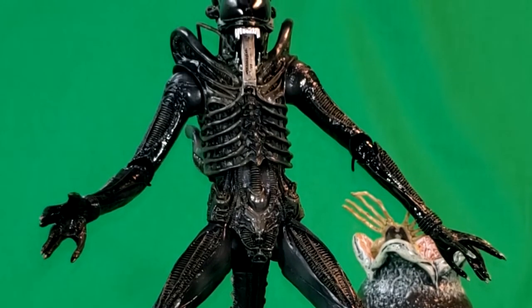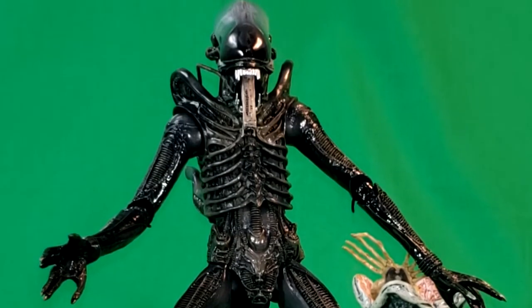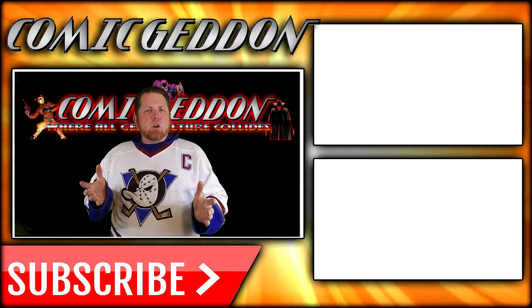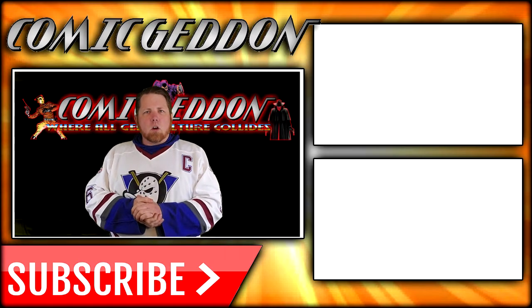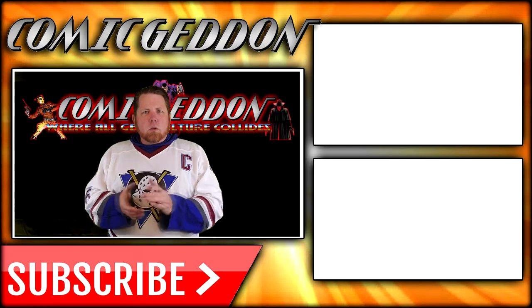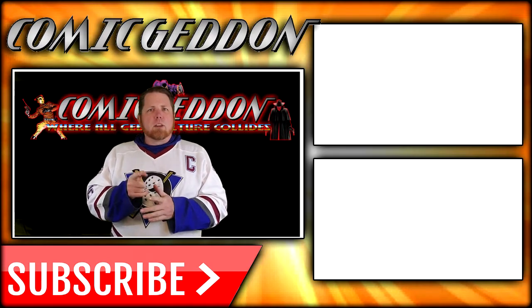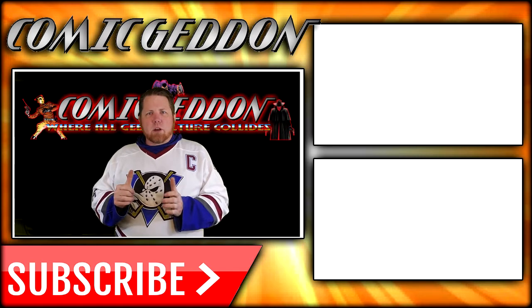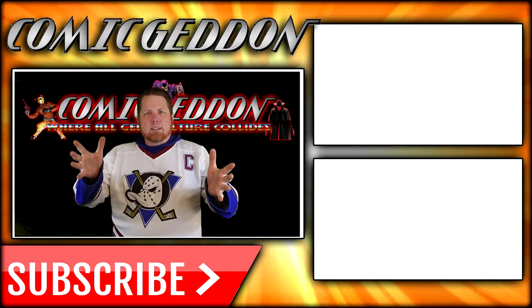I've been Shannon. This has been Comageddon TV, the only place on YouTube where all geek culture collides. Take care, geeks. If you enjoyed that video, make sure you hit the subscribe button so you can stay up to date on all things geek culture. Also go ahead and check out one of these two playlists on the side for more videos just like the one you just watched. I'm Shannon from Comageddon TV — take care, geeks.